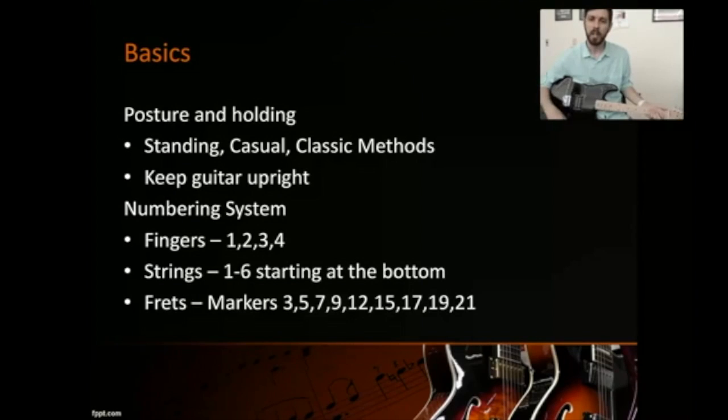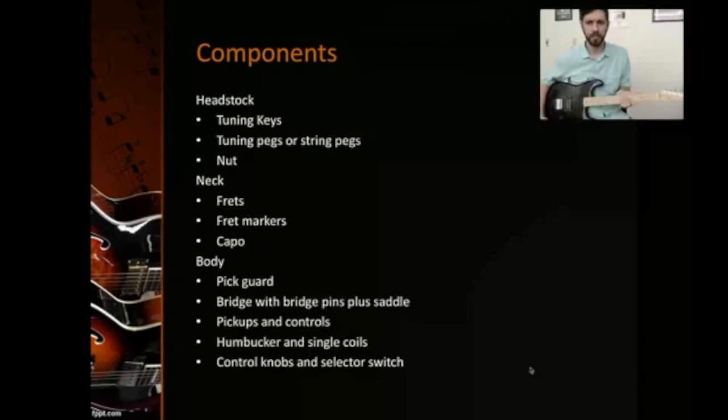Next is the numbering system. First, your fingers: when reading tablature, starting with the index finger — one, two, three, four. Then the strings: this is not obvious — you start at the bottom, so the bottom E is one, and work your way up two, three, four, five, six for a six-string guitar. Then the frets: starting here, you have markers at three, five, seven, nine and so on to help you know where you are on the neck.